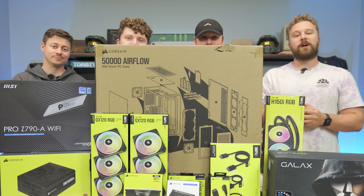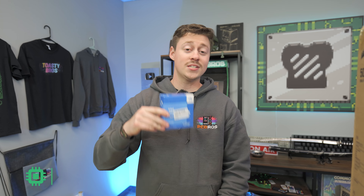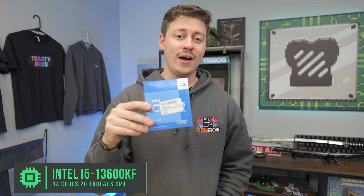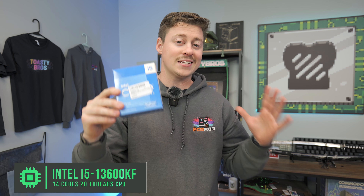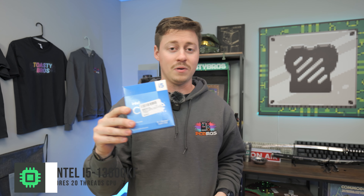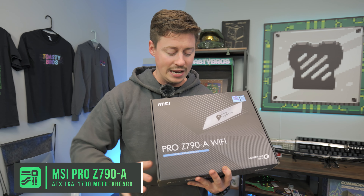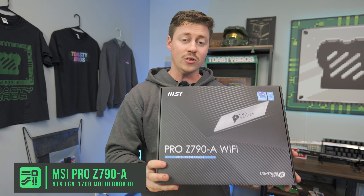Let's not waste any more time and go over the parts for each build and then dive into building. For the CPU, we have the i5-13600KF, 14-core, 20-thread. These builds are going to be the exact same, by the way, minus the iCUE components — that's where it'll differ. For the motherboard, we have the MSI Pro Z790A Wi-Fi DDR5 motherboard, full ATX.